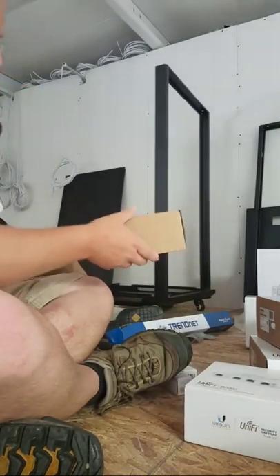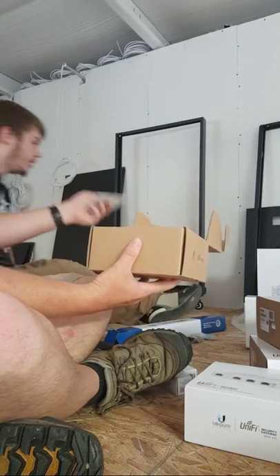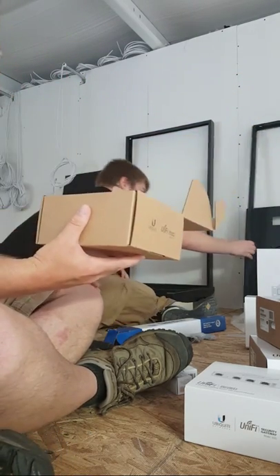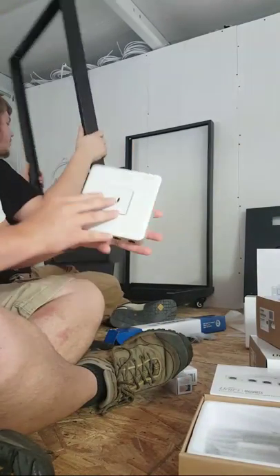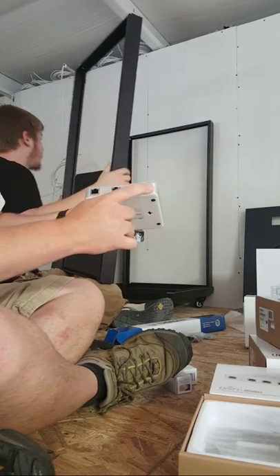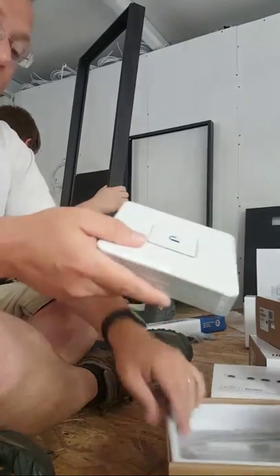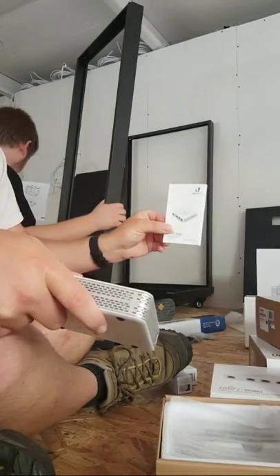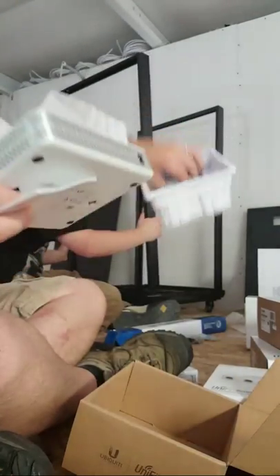Here is the USG3. We're going to open this guy. What we've got is the USG3 — it's got the console port, WAN1, LAN1, and WAN2/LAN2. You can see they've changed the labels on the newer ones so that you can do something different with that third port. It came with the quick start guide, the power adapter, and all that good stuff.